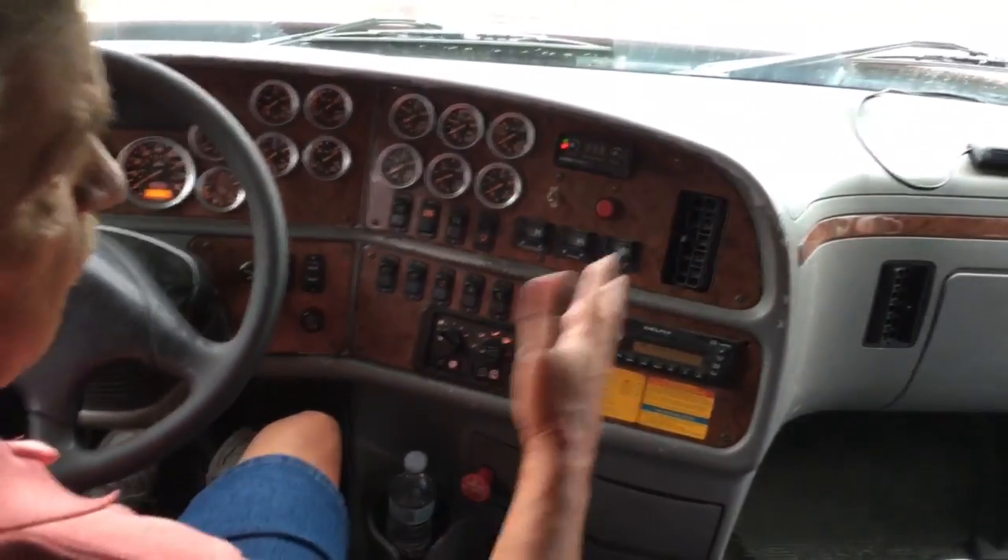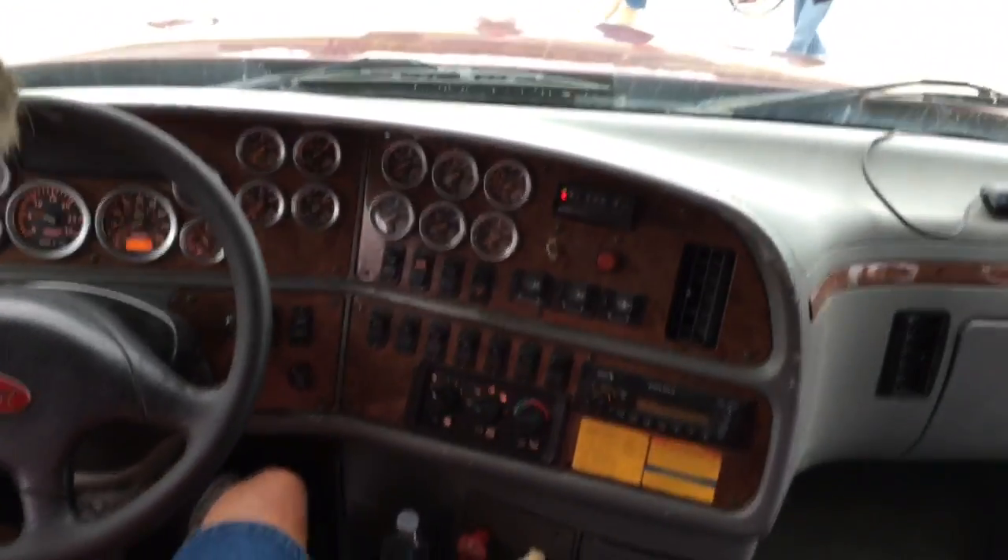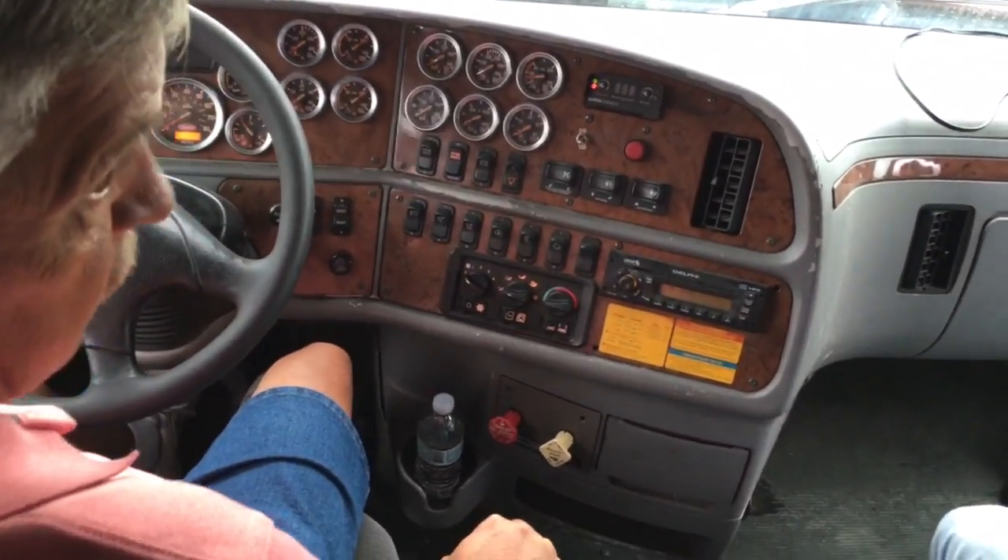Now I want to roll ahead at five miles an hour, apply the brake, and make sure that the wheel doesn't move left or right — that shows me that my brakes are in adjustment. I pull ahead at five miles an hour and it did not move right.